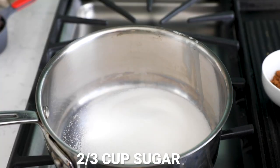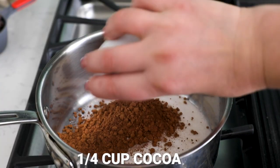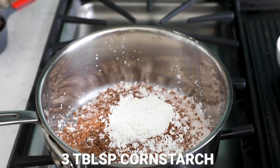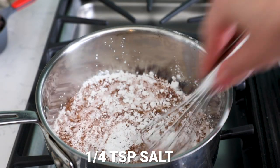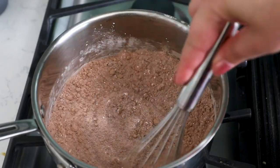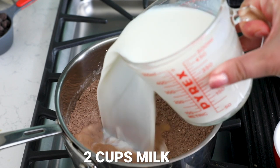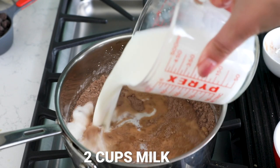To make the pudding, add two-thirds of a cup of sugar, a quarter cup of unsweetened cocoa powder, three tablespoons of cornstarch, and a quarter teaspoon of salt to a medium saucepan. Whisk that together until combined, then add two cups of milk. I love using whole milk because it makes it nice and rich, but you can use non-fat or two percent milk.